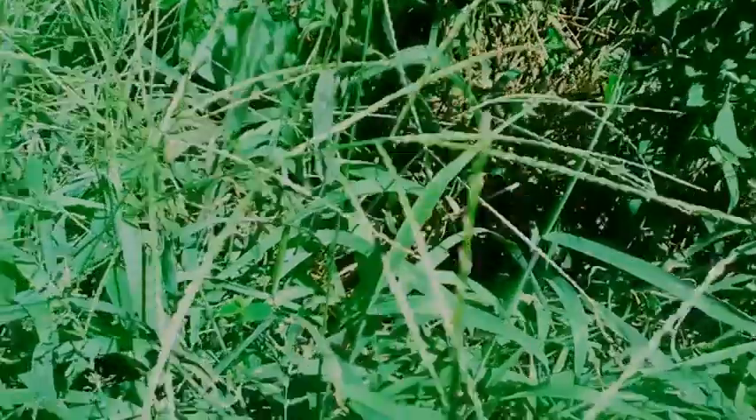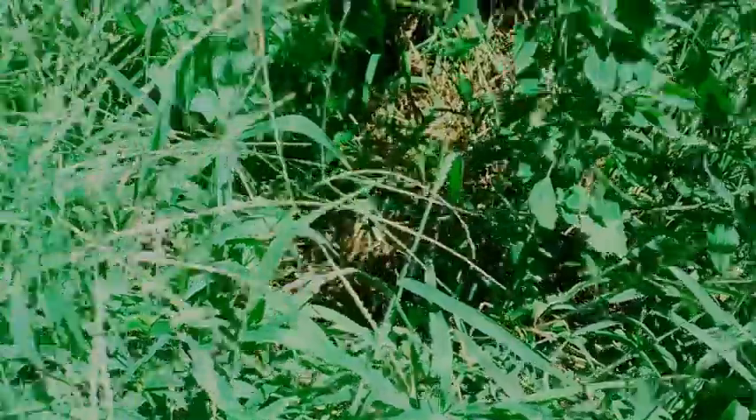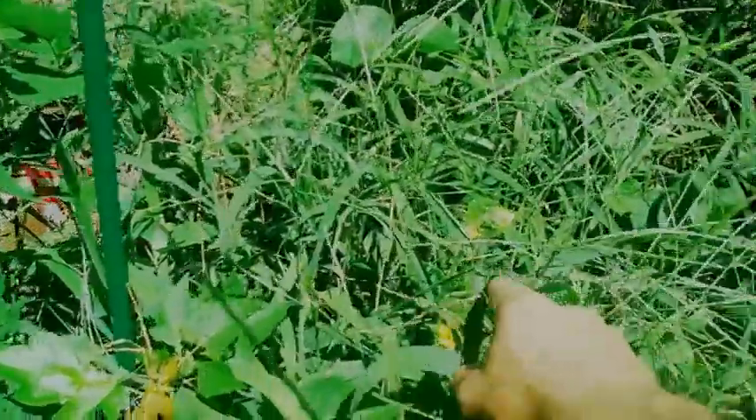I would say that we've got a grass problem. And I found out what those plants were — they were cantaloupes. They're growing up inside there. Hopefully they choke out that grass.